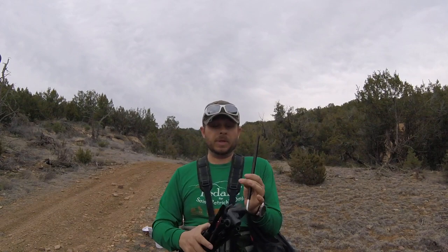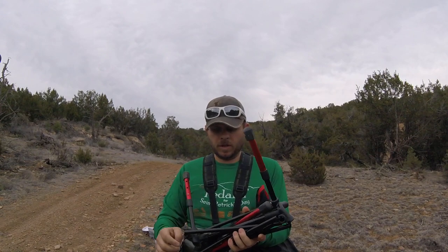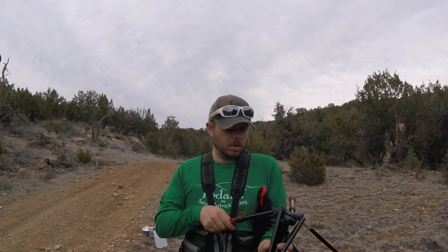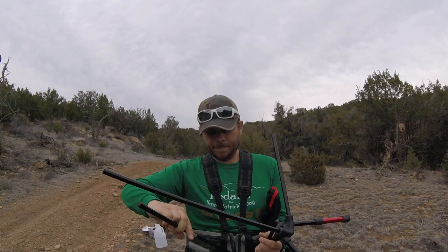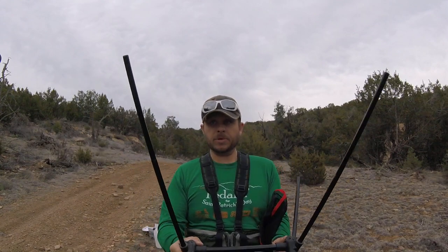So it comes bundled up in this mess of spaghetti whatever's, but the good thing is it clips together and even a mostly undereducated childlike man like me can put it together. So check this thing out. This is live time — we're not even speeding it up. I'm just showing you real life what it's like to set up the G4 Free camp chair.